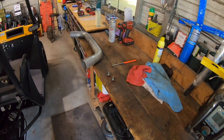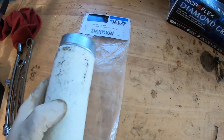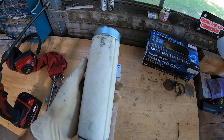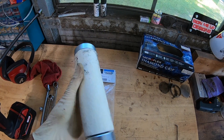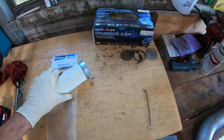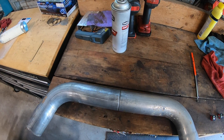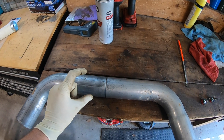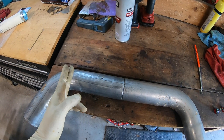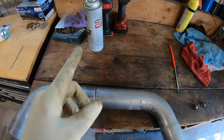Here's the idea: I had this Drag Specialties two-and-a-half inch baffle left over from a project — there's the part number if you need it — it's about a six or eight inch baffle, pretty long. I've also got some scrap exhaust tubing — two-and-a-half inch OD exhaust tubing you can get from any auto parts store. What I'm going to do is cut it and kind of make a dump pipe. I'll show you what I'm talking about.